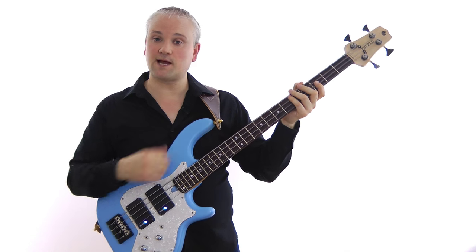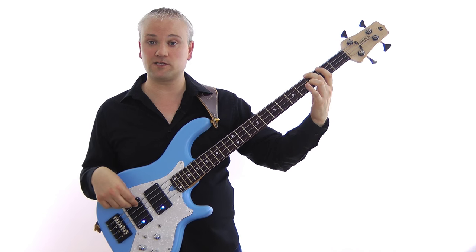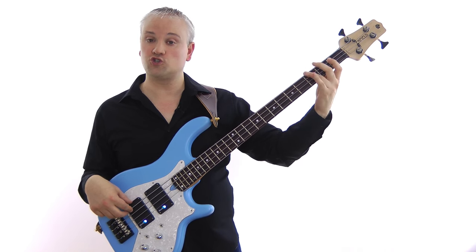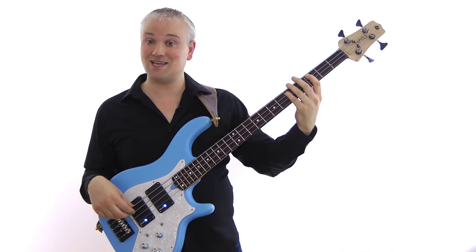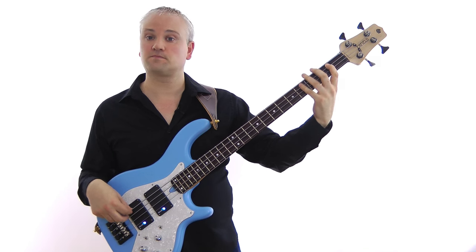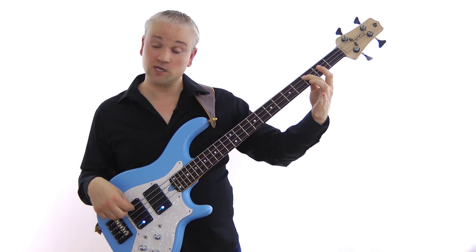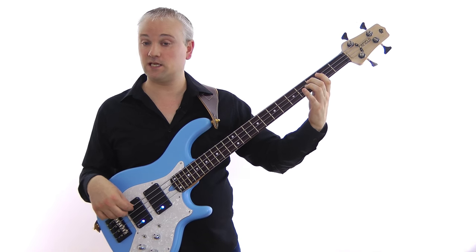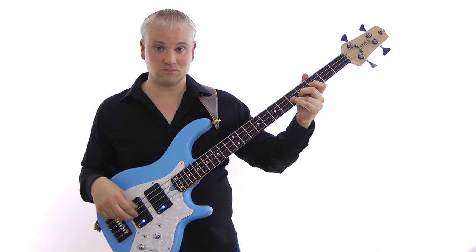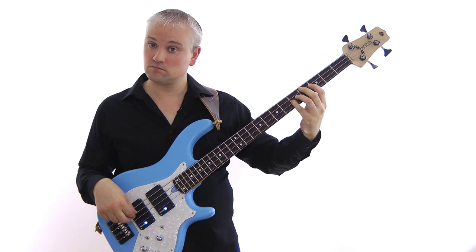Next, down to the G minor 7. The G is at the 3rd fret of the E string and we come up through the 2nd finger minor 7: G, B flat, D, F, G, F, D, F. And finally the C7: 2nd finger C7 arpeggio — C, E, G, B flat, C, B flat, G. Remember to go through all of this with the tab and sheet music in the lesson material. Work through each one separately and then put them all together.